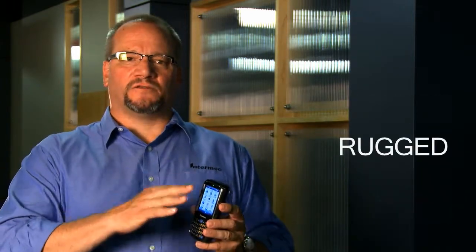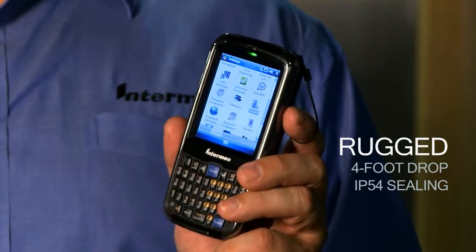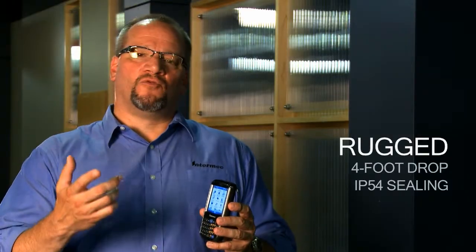Ruggedness — what I'm talking about here is four foot drop to concrete. We're sealed to the IP54 rating so we can take the rain and the dust back and forth between vehicles and buildings in the real-world environment.